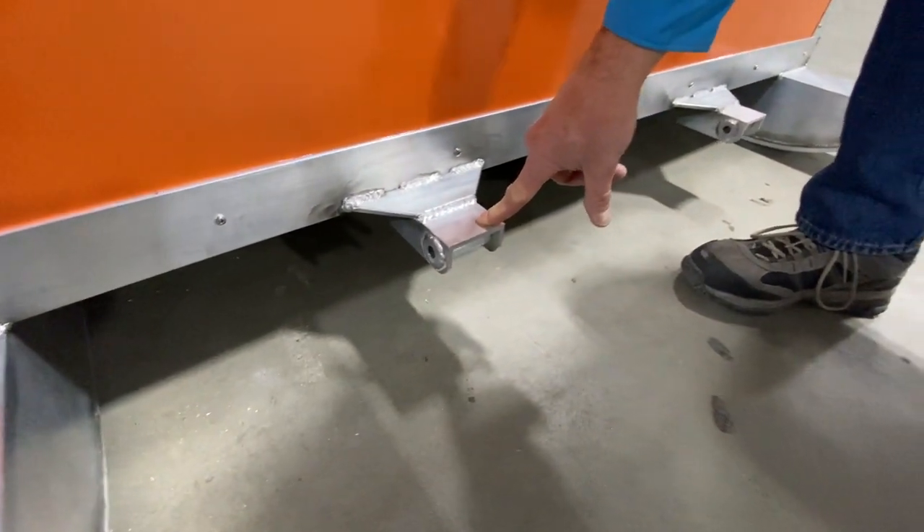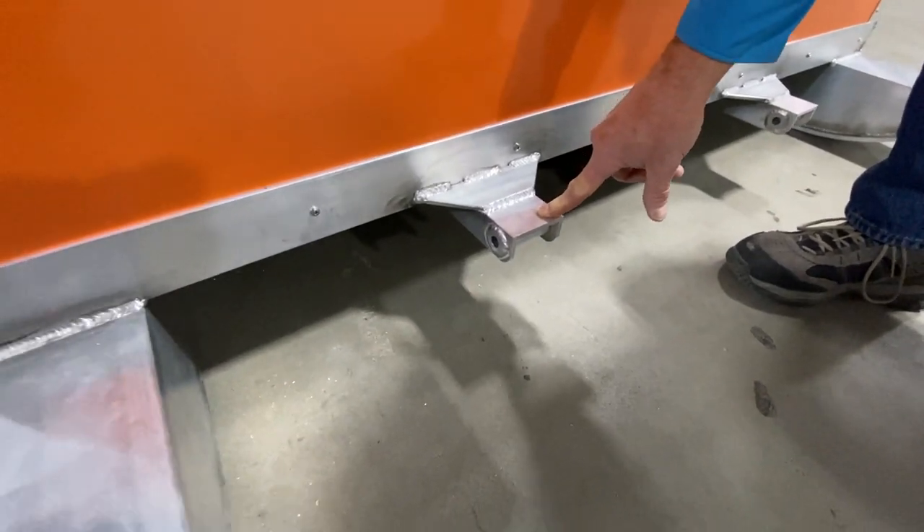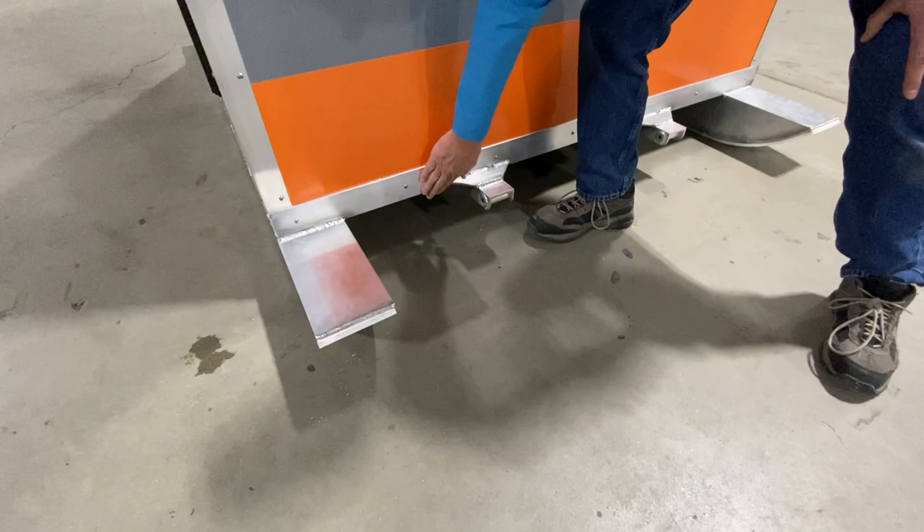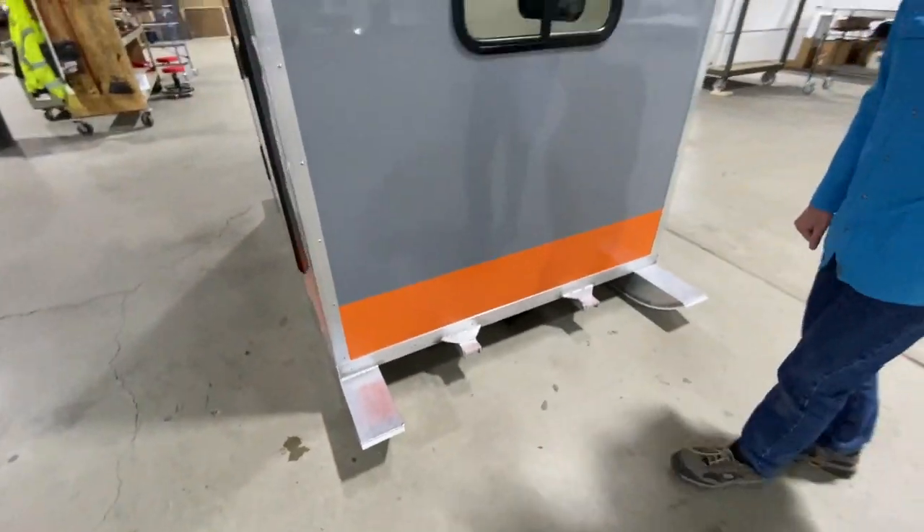So if you get iced in, you can really give it a yank to move it out, or you can put a pry bar or a jack underneath the frame to break yourself loose.